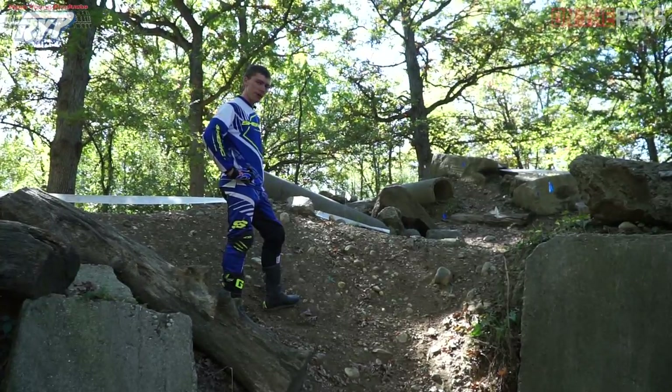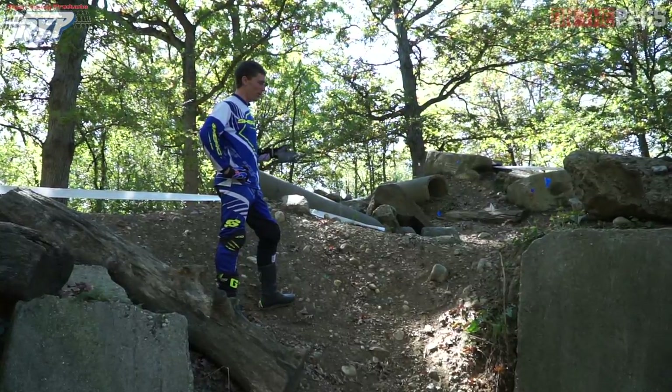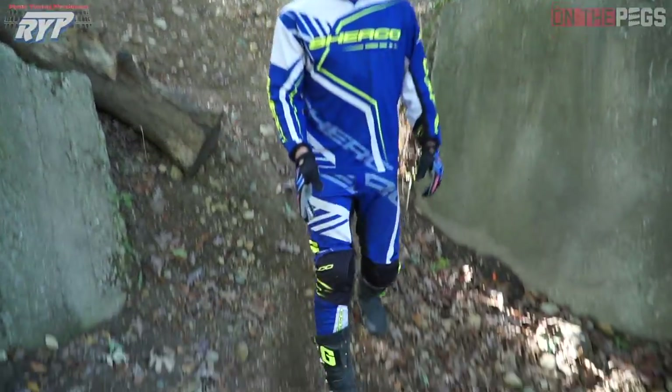You always have to look out for other riders' gates. Even though going through them might not make the section harder or easier, you'll get a five. So no matter what, look throughout the section for other riders' gates and stay clear. This one I have to stay tight, come back down the hill, and set up for my next obstacle.